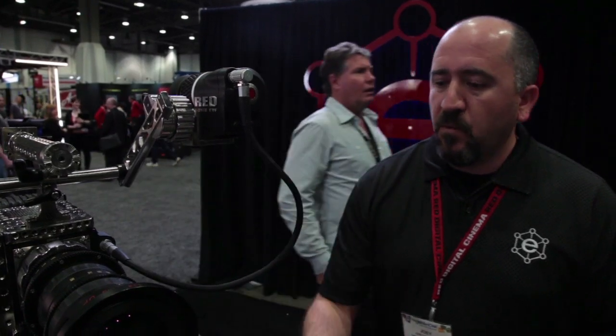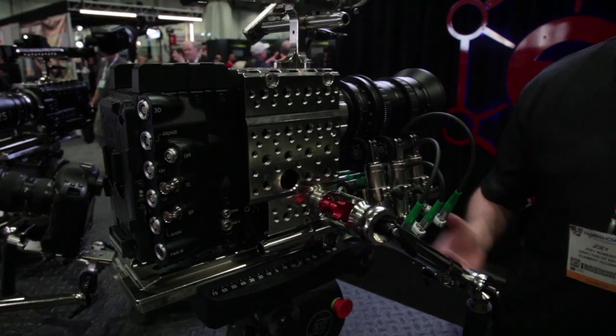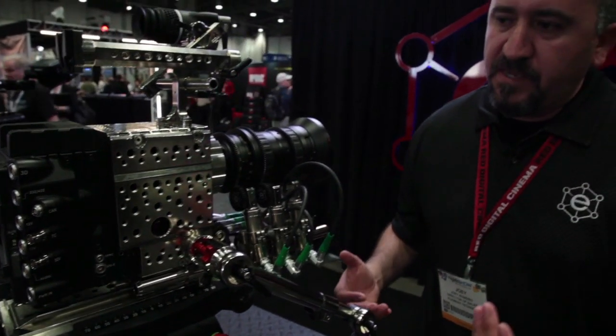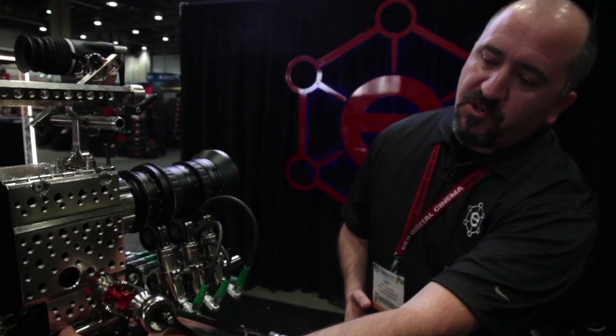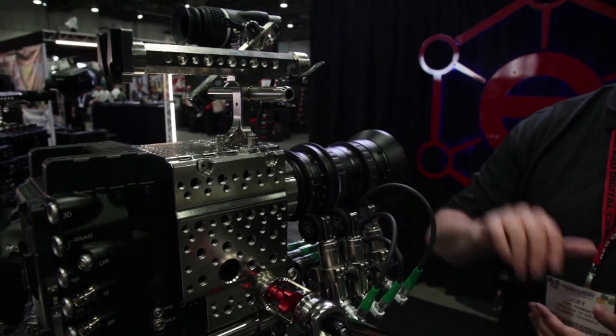One of the things we're showing here among everything else on the table is we have a Meisl here, and everybody that comes in with an Epic, it's one of the first things they want to see. This gives people an opportunity to actually touch and hold the camera. A lot of what you see on the camera here are the accessories we're working on with RED — everything from the Dovetail, our new short bridge plate, our side panel, top plate, and of course our manhandle.